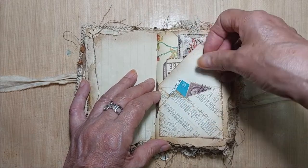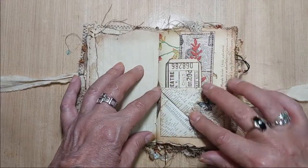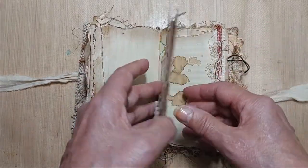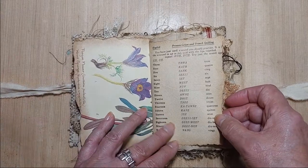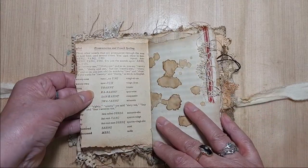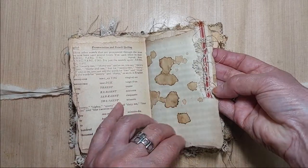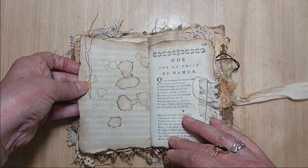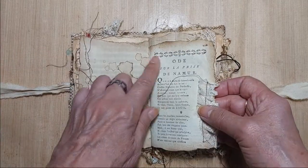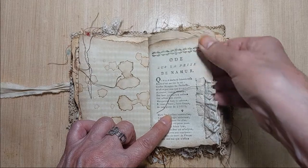Tucked in the back is a tag and a ticket, and inside of the envelope — I'm not going to take them out — but there are quite a few postage stamps in there that you can use to further decorate. This was a book on learning French — snippet there — grungy paper.